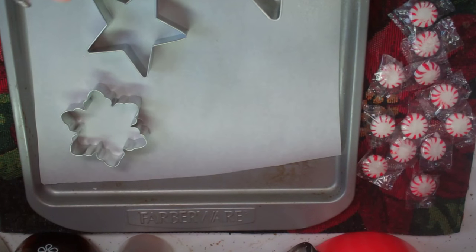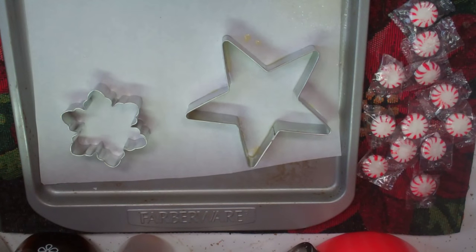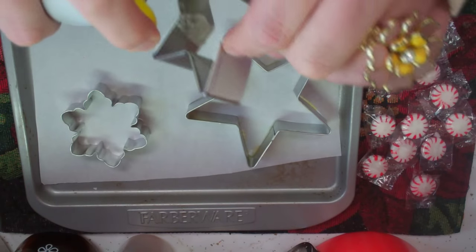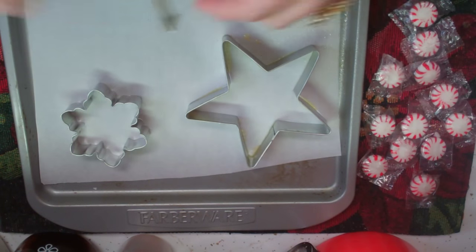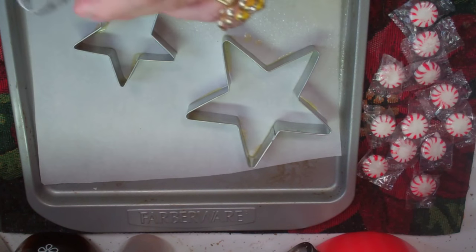First we need to take some cooking spray and spray out the center of the cookie cutters so that they pop out pretty well. It's okay if you make a mess — just spray them good so they pop out of there nicely.